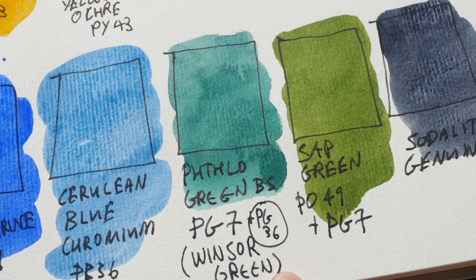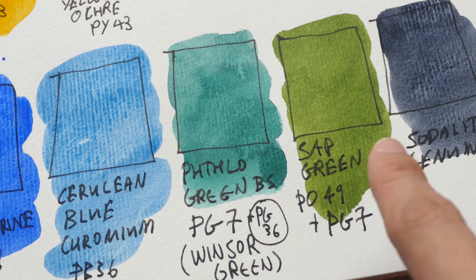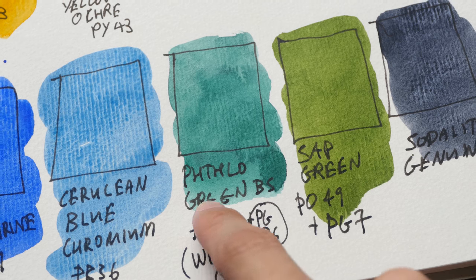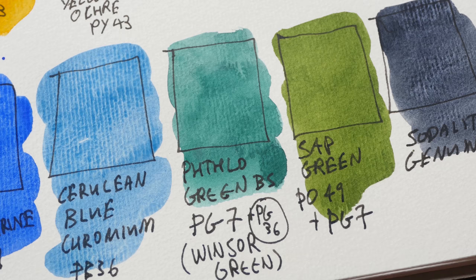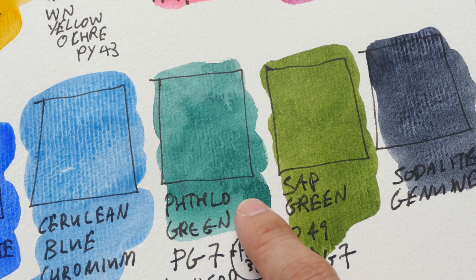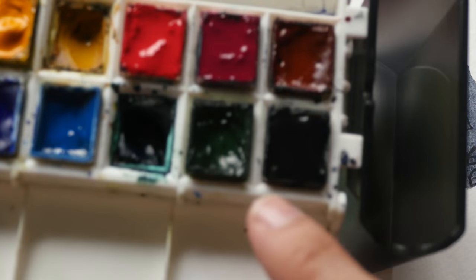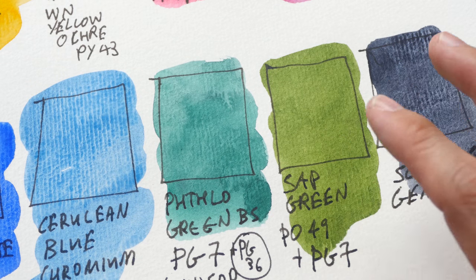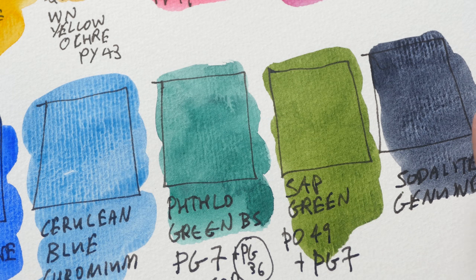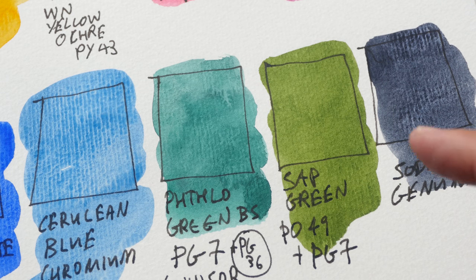This is phthalo green blue shade from Winsor & Newton. Winsor & Newton's phthalo green is a mixture of PG7 with PG36, and they call their phthalo green 'Winsor green.' Phthalo green is the Daniel Smith name; Winsor green is the Winsor & Newton name. It's a very strong staining green. I used to use viridian from Daniel Smith, but when viridian dries in pans it dries into a rock that is very difficult to rewet — that's why I switched to phthalo green. Viridian is a very nice granulating green, but you should keep it in a tube, not a pan.